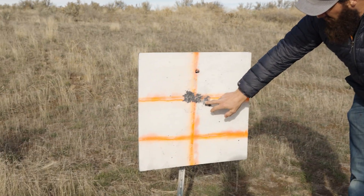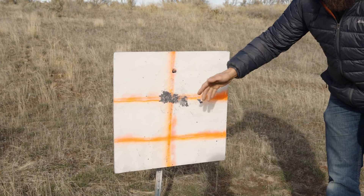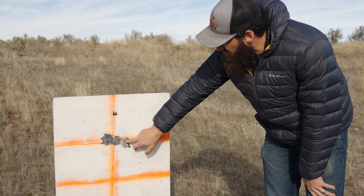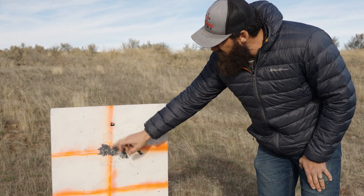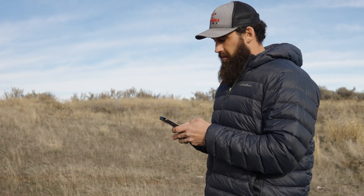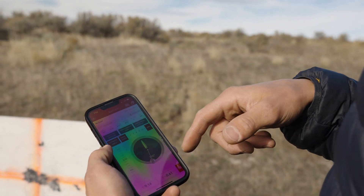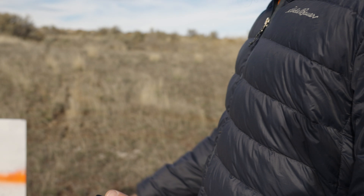All right guys, we made it here to our 510-yard target. When we shot this, there was about a 10 mile-an-hour variable wind, so we got a little bit of horizontal shift — first two right there, third one just a little bit to the right on the horizontal line. Pretty easy. All we did was download the Hornady app, scan our QR code, put in 510 yards, hit our wind, our environmentals, our distance — it tells us what to dial. With no wind it's very easy; with wind you can get some shift and you have to judge that wind, but 510 yards — not too shabby.